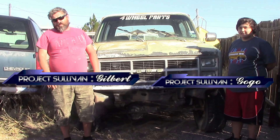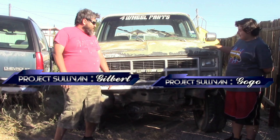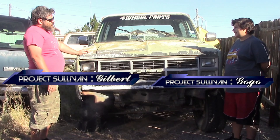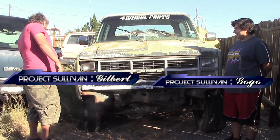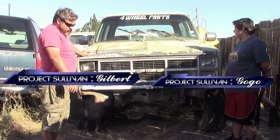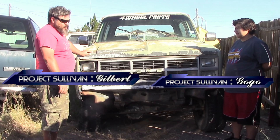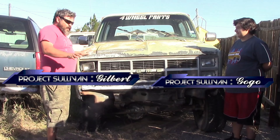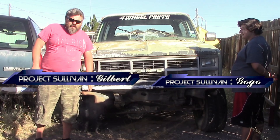Hello and welcome to Project Sullivan. We have a 1984 GMC Blazer right here with a 350 engine. It has an eight-inch lift and 35-inch tires. This has been one of the projects I've been most excited for. It ran when I parked it here two years ago, and I drove it up here then, but before that it sat for three years, and before that it sat for almost ten years.